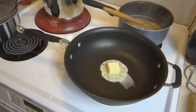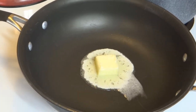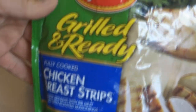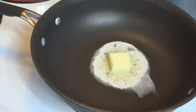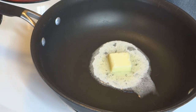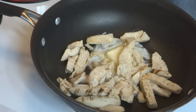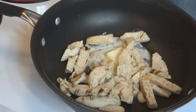Two tablespoons of butter in our pan and we're going to sauté. We have two cups of cooked chicken — I like to use Tyson Ready Grilled chicken breast strips. Then we have a medium zucchini, one and a half cups of fresh sliced mushrooms, and half a cup of chopped sweet red pepper.